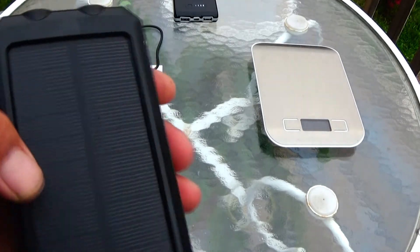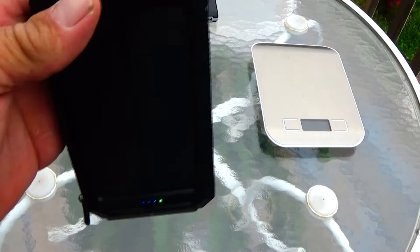This is waterproof, dust proof, and it's supposed to be shock proof — though I never tried dropping it.